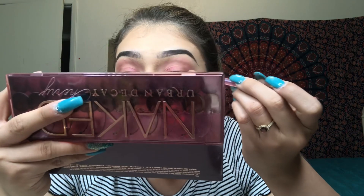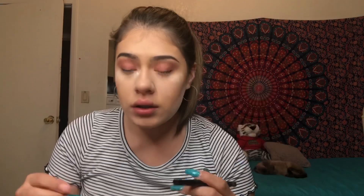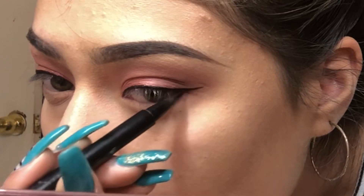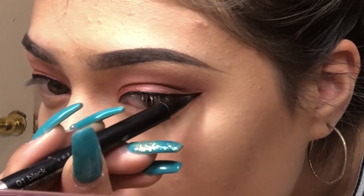I'm gonna darken the outer corners with this dark shade called 'Privacy.' Now going in with this Clinique eyeliner. They're not even — one's higher than the other — but I'm just gonna work with what I have and I'm really not trying to take off my eyeliner. Done with my eyeliner.